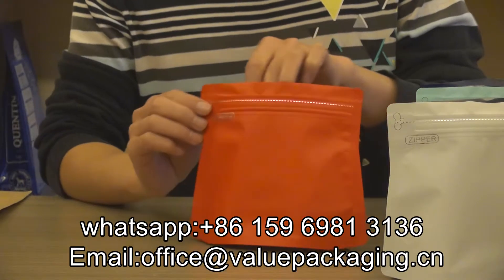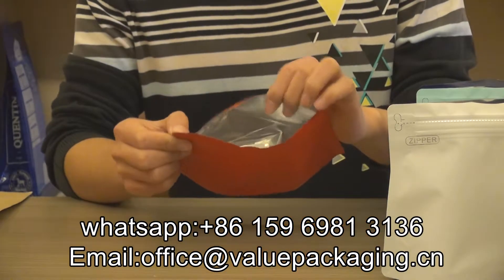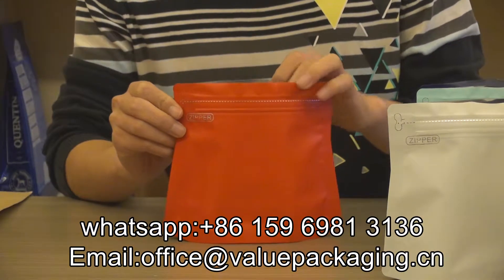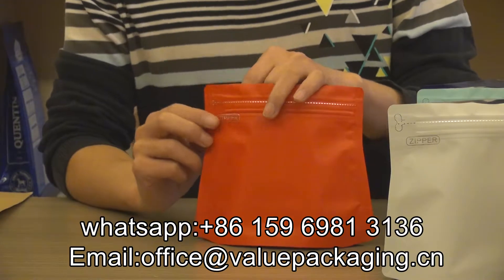For this pack, there is a metalized film in the pouch that will provide a longer shelf life for the coffee beans.